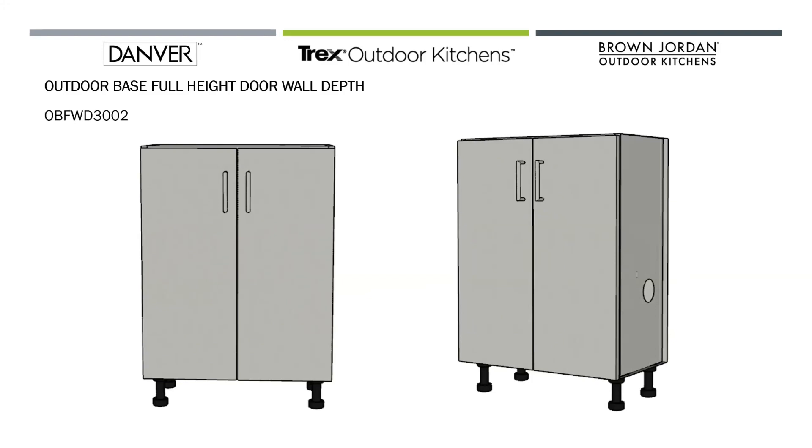This is a two door full height wall depth base cabinet. Again, that split is at 24 inches minimum, and these base cabinets go all the way up to 36 inches wide.